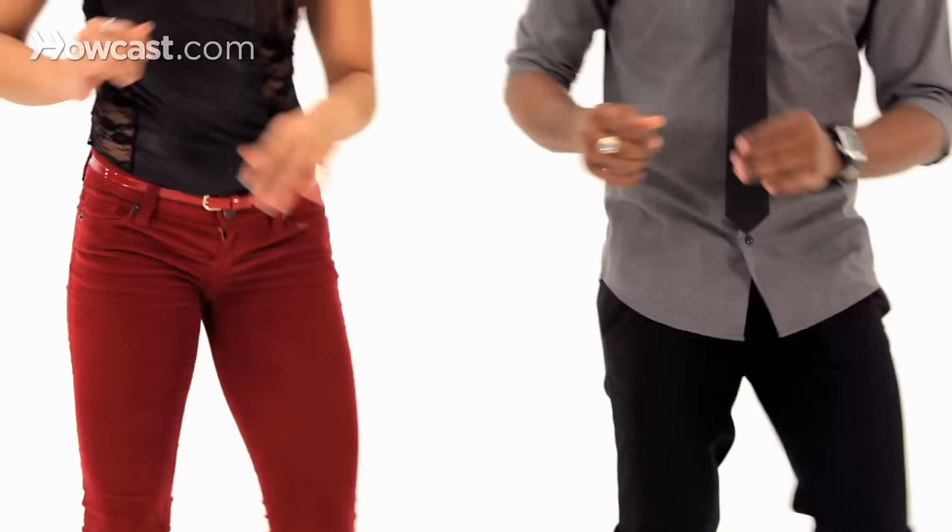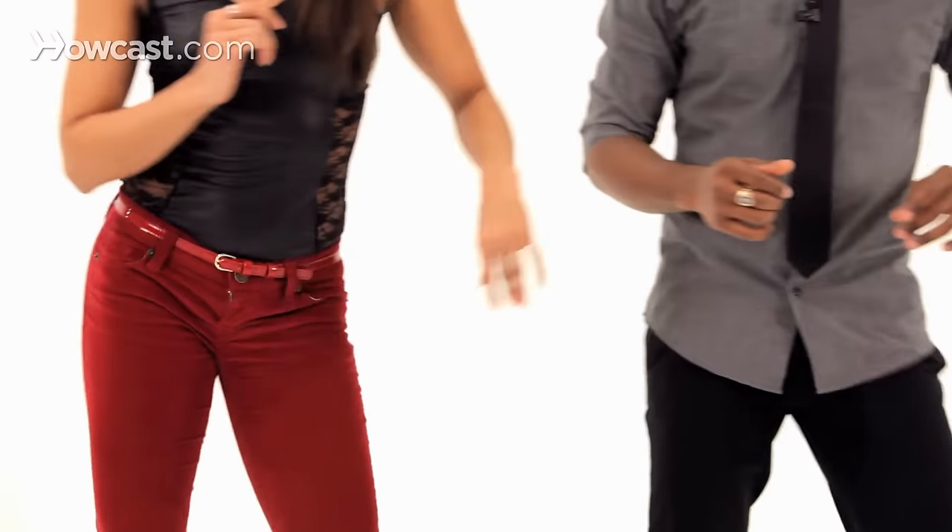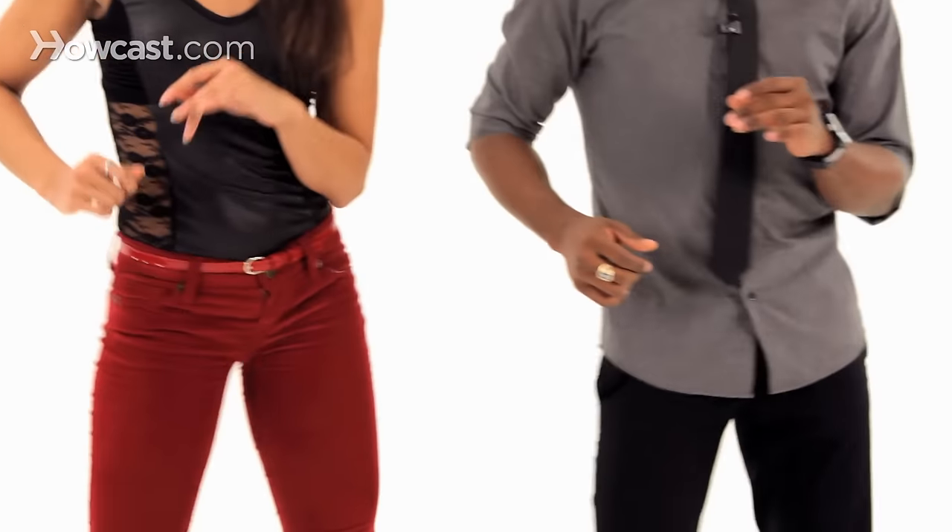Now we're going to demonstrate the hips for the ladies. Five, six, seven, and one, two, three, tap, five, six, seven, tap. So the same thing here — figure eight for the hips, and on the tap we lift our hip up.